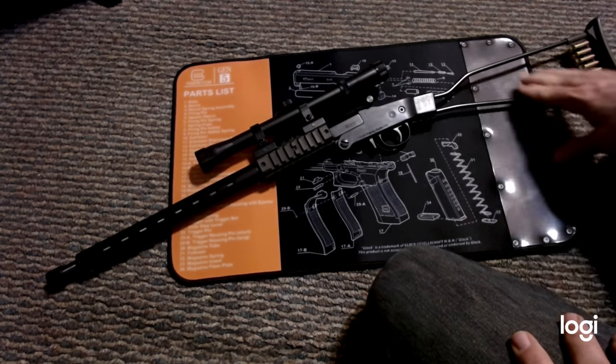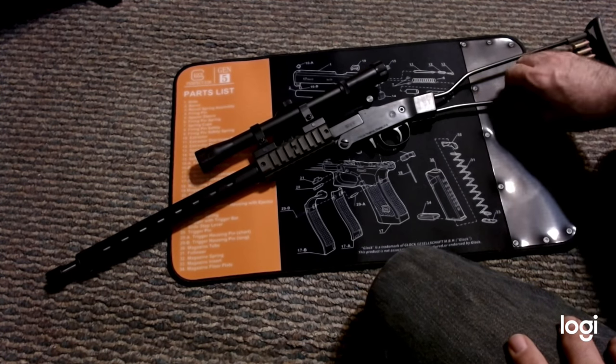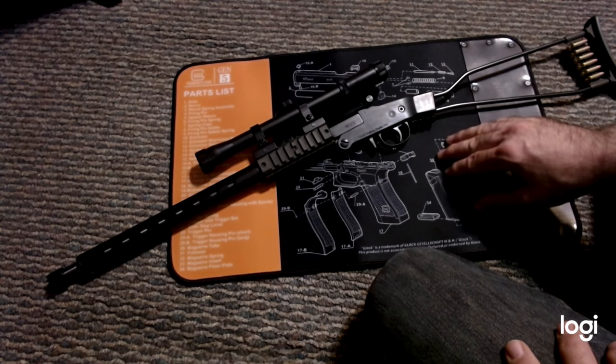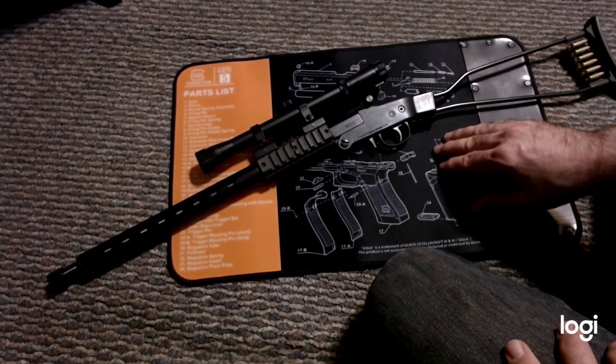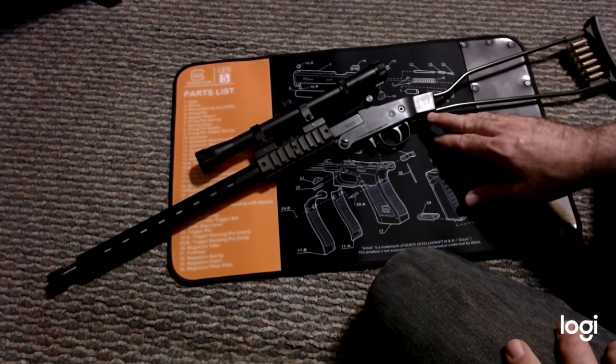Some people have put paracord around the stock to make it a little thicker. They also sell pistol grips — there are different pistol grips you can get for this — but a lot of them are out of stock.